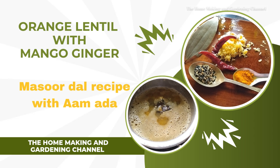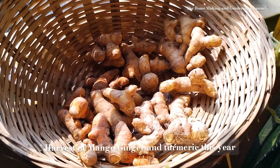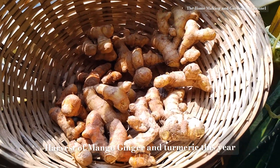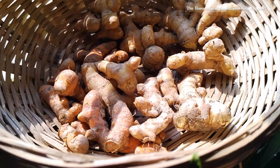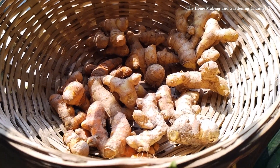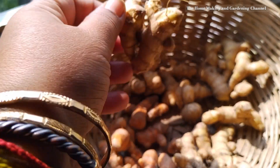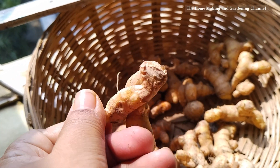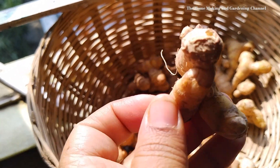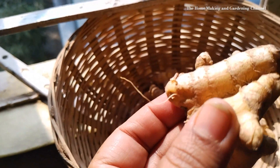Welcome back to the Homemaking and Gardening channel. Today I'm sharing yet another recipe of amada or mango ginger. This week I shared two videos on mango ginger details and an amla chutney recipe along with mango ginger — linking them in the description box below, you can check if you like.